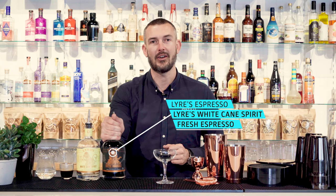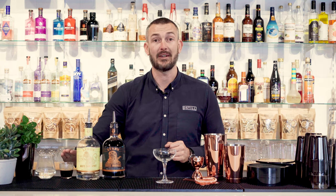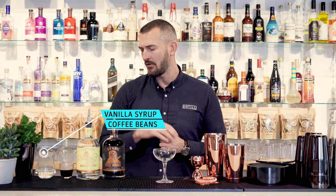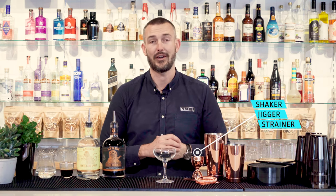So what you're gonna need for today: you're going to need the Liars Espresso, you're gonna need the Liars White Cane Spirit, some fresh espresso, and a vanilla syrup. We've just made our own today but you can buy it from the shop as well. Some coffee beans for garnishing, and you're gonna need a shaker, a jigger, and a Hawthorn strainer. And once you've got that ready to go, you're good to go.